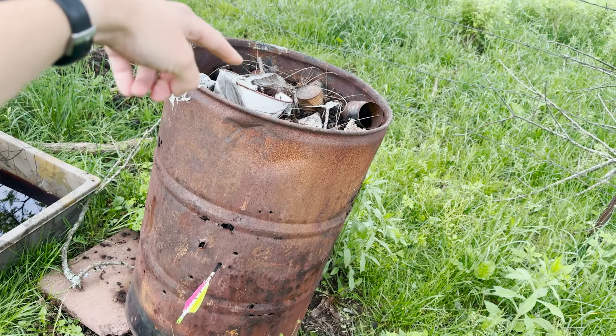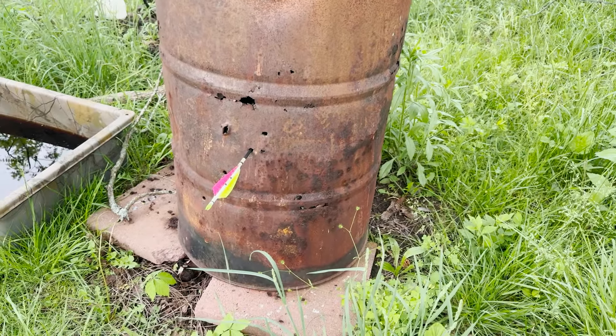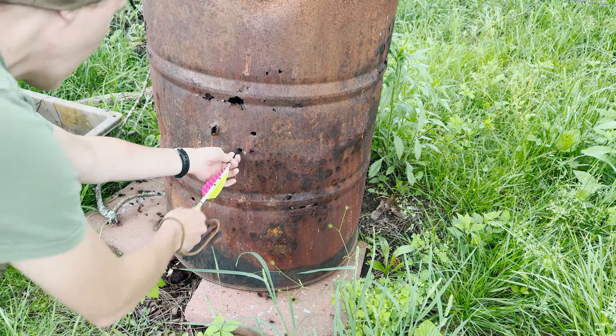This barrel is filled with a bunch of junk — I'm not even sure what's in there — but it's a pretty hard impact. I'll be surprised if this comes out unscathed.